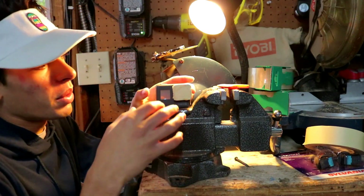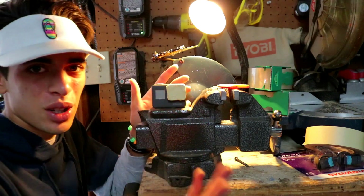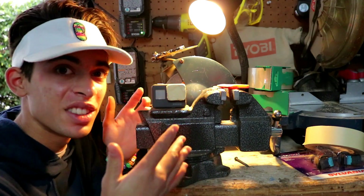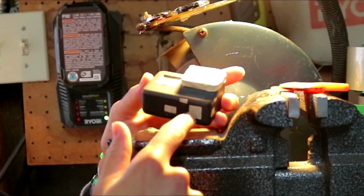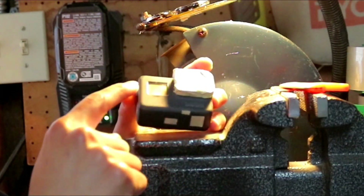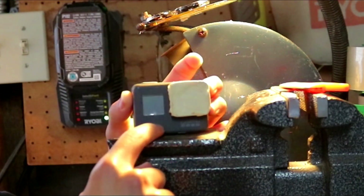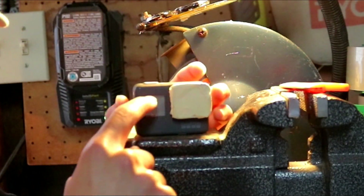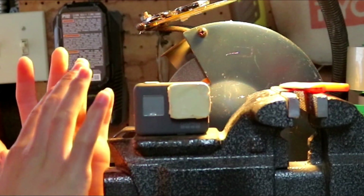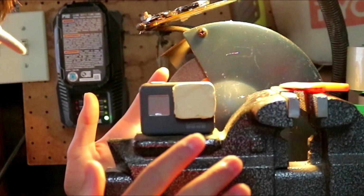It was actually really hard to plug all these holes — there were a bunch of tiny holes I never knew were on a GoPro until this exact moment. We plugged up the bottom hole I never knew was there, the couple of buttons I mentioned, and the screen. This piece already has the plastic sheet they put on when you first pull it out of the box, so there's no need to cover that — we'll just pull it off when we're done.